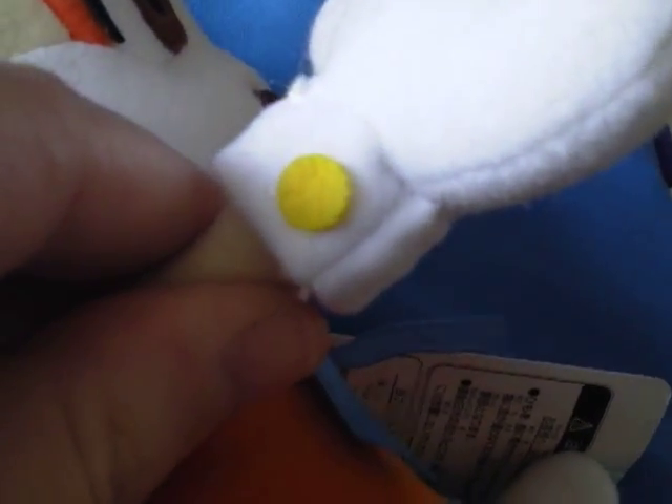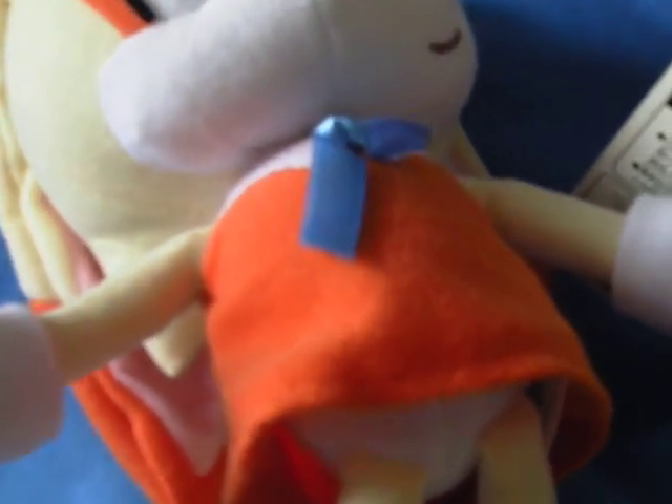I forgot to mention her gloves. Her little buckle thing — if you're not careful, I assume they can come off. These are her gloves.